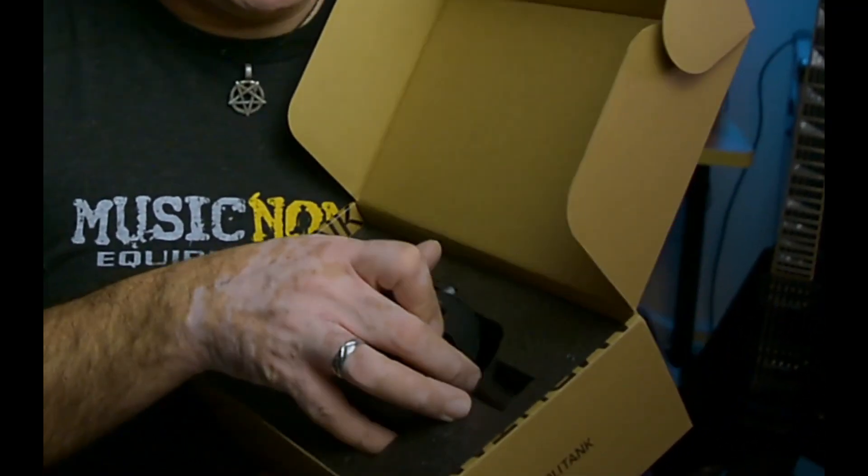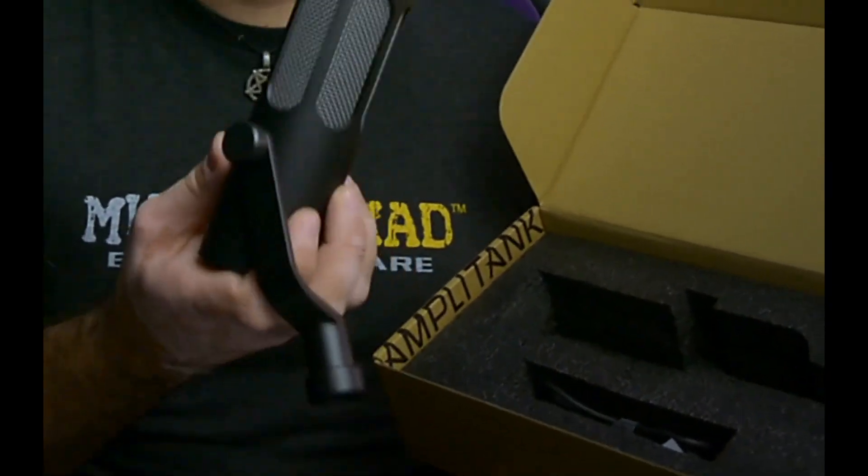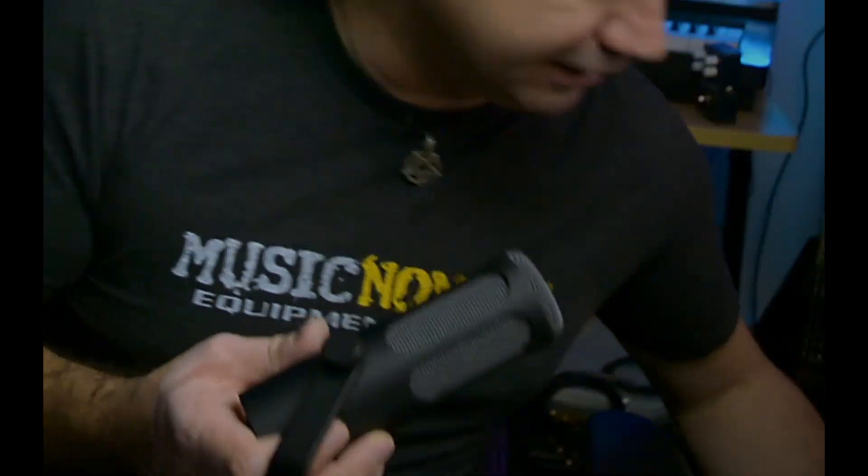This actually looks like a very sturdy mic and it's heavy — it's made out of metal. It's a heavy one too. I like it, I like it a lot.